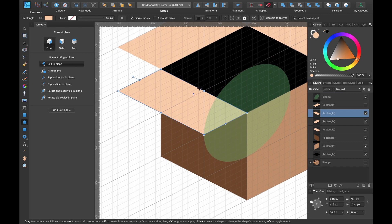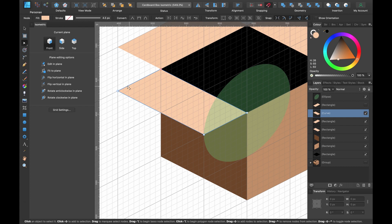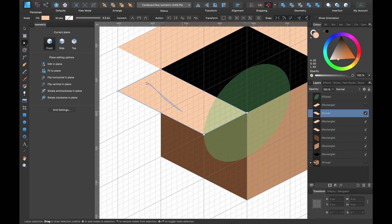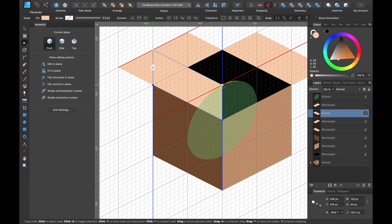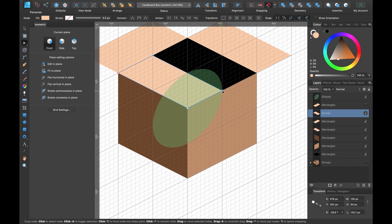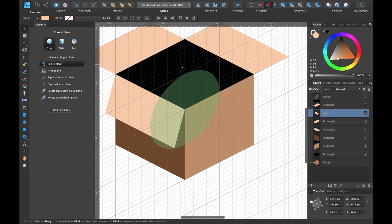Click 'Convert to Curves,' then press A for the Node tool. Hold Alt and click-drag to select both of these nodes. With both selected, simply click and drag — following this line gives a guide for how tall it should be. It stays one block thick as you move across. I'll just drag it down and you can see how it works. I'll leave it around here — that's our first flap complete.